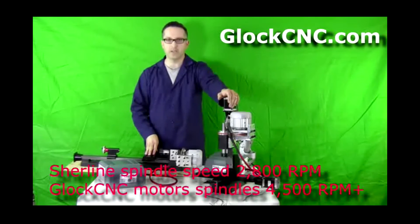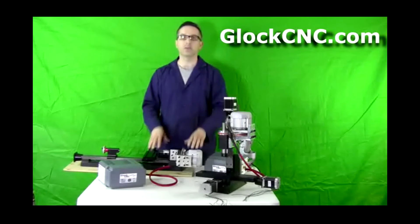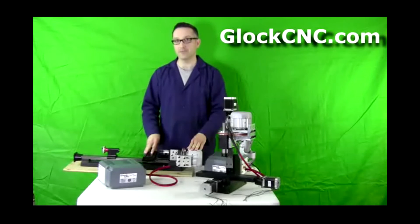The motors that we offer are much larger. The motors are a 600 watt, an 800 watt, 1000 watt, and 1400 watt.